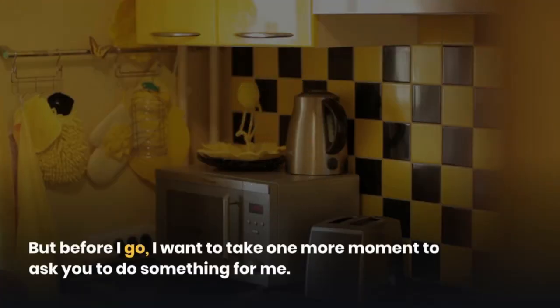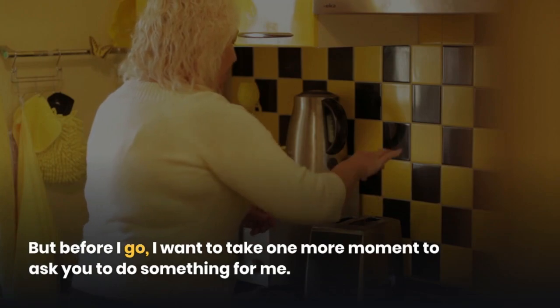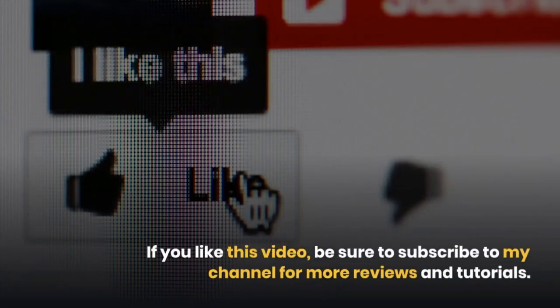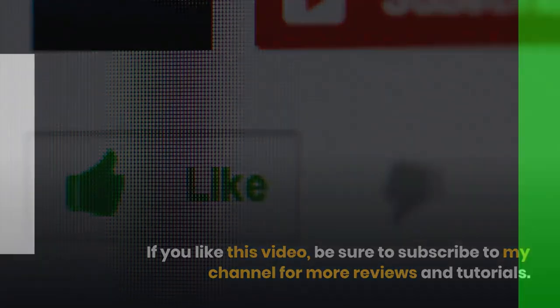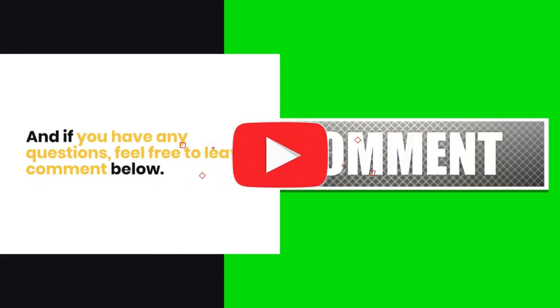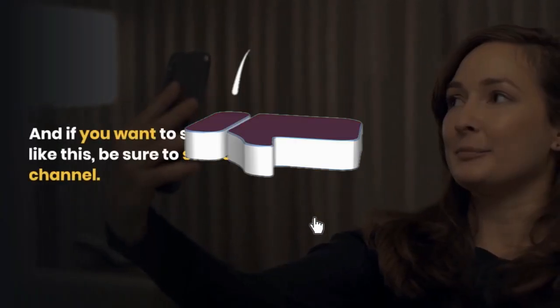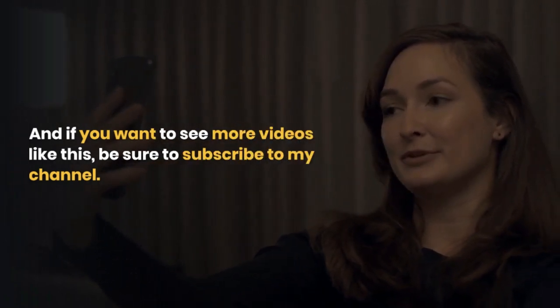But before I go, I want to take one more moment to ask you to do something for me. If you like this video, be sure to subscribe to my channel for more reviews and tutorials. And if you have any questions, feel free to leave a comment below. I'll be back next week with another review.